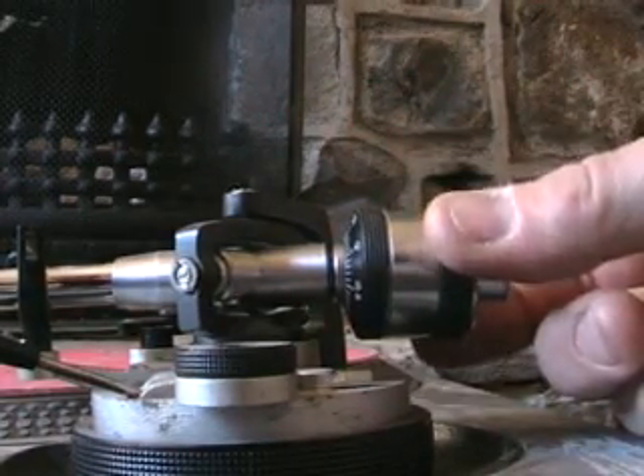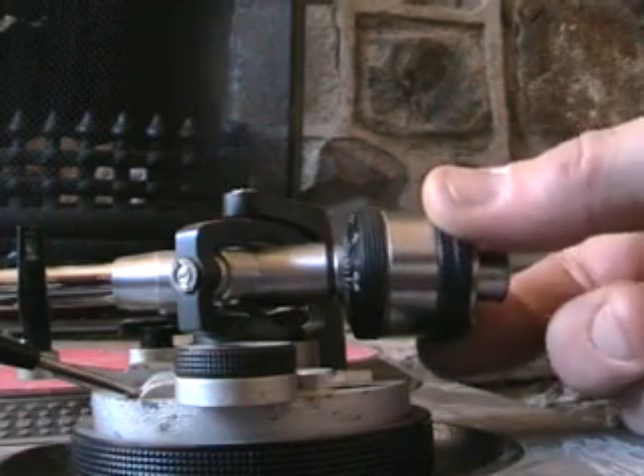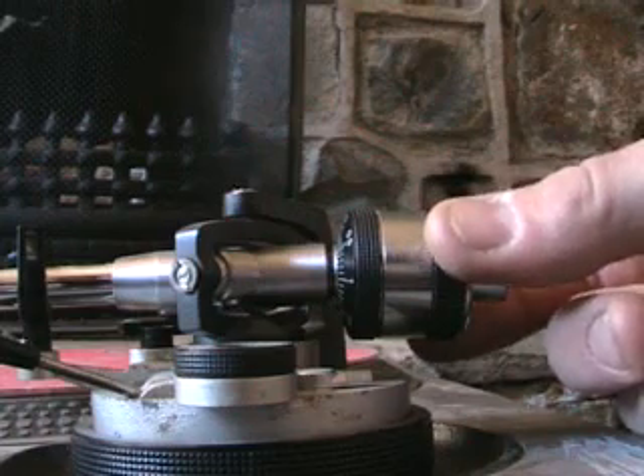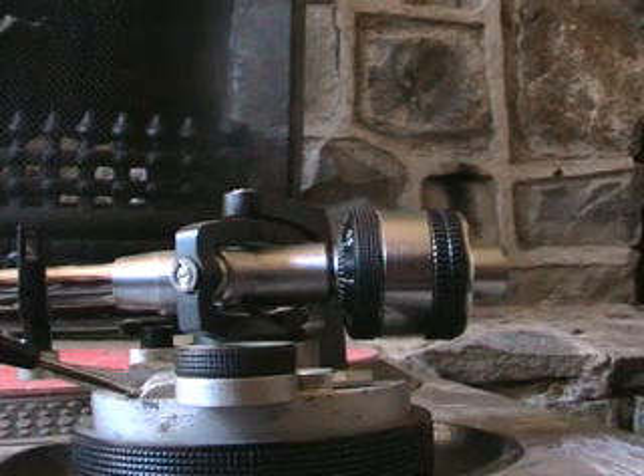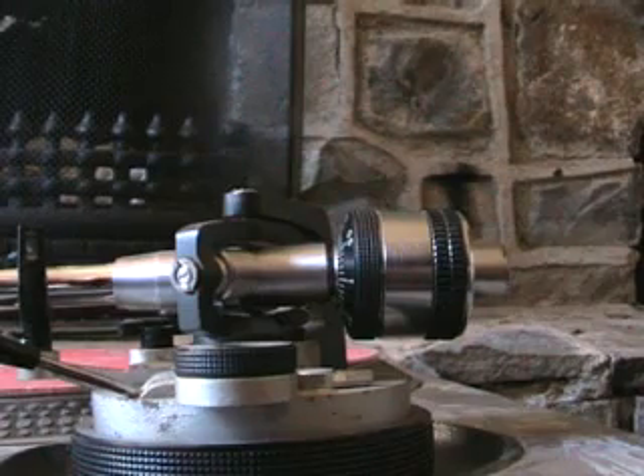99% of DJ cartridges and styli will allow you to have the counterweight virtually as far as it can go on to the actual tonearm. There you go — a quick look at the counterweight on a Technics SL1200 turntable. Thanks for watching, practice and enjoy.